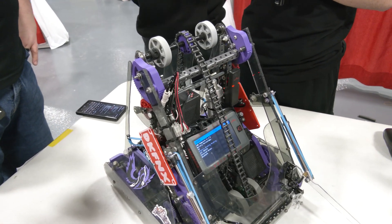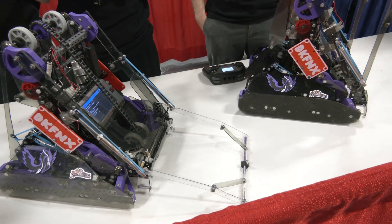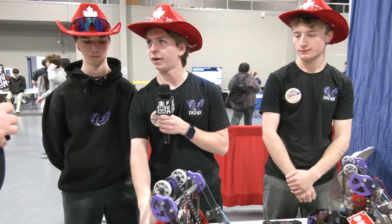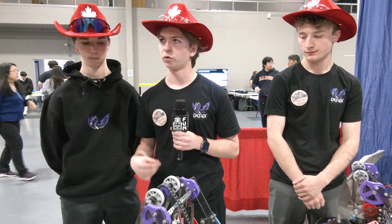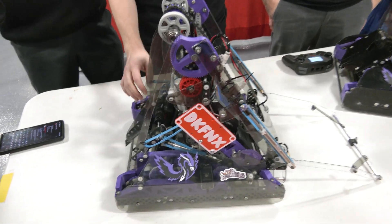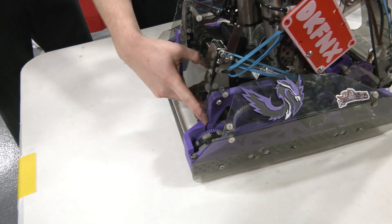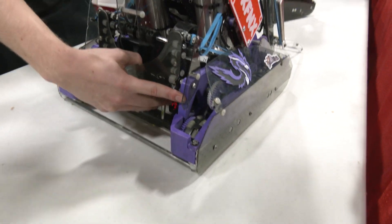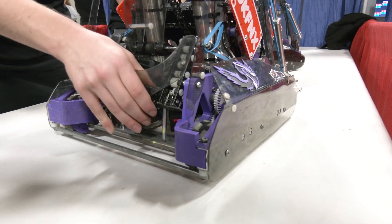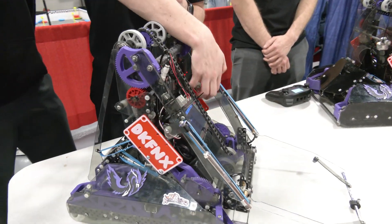After that, we used the VEX-U rules to make it more efficient in skills and in driving. The first rule we make a lot of use of is the increased motor count. We put 10 motors on the drive base, which helps us greatly to have a lot of speed and power for the goal rush and to steal goals. The 3D printing also helped us place those 10 motors on the drive base — as you can see here, the two motors are placed on a 3D printed shape that wouldn't be possible with standard VEX V5 parts.